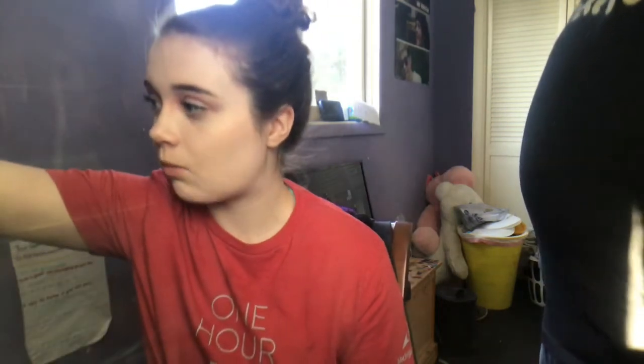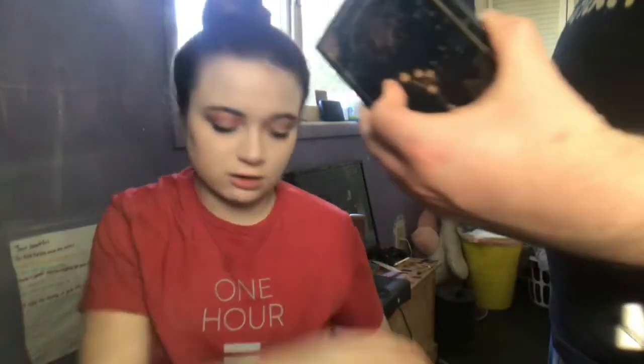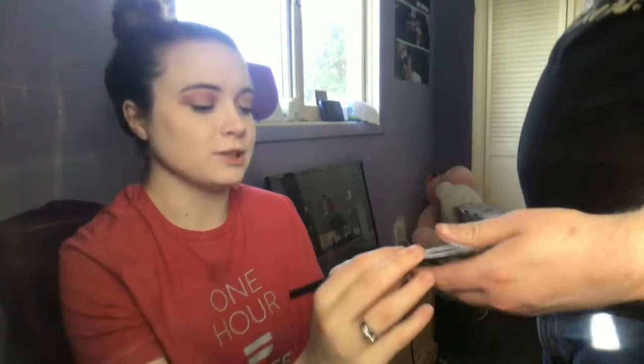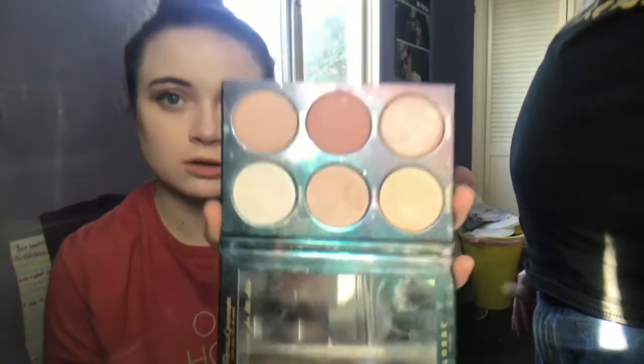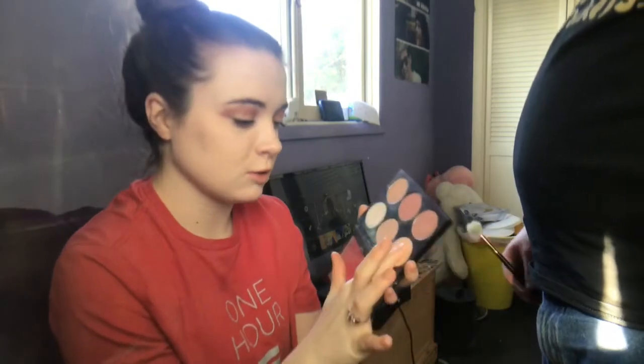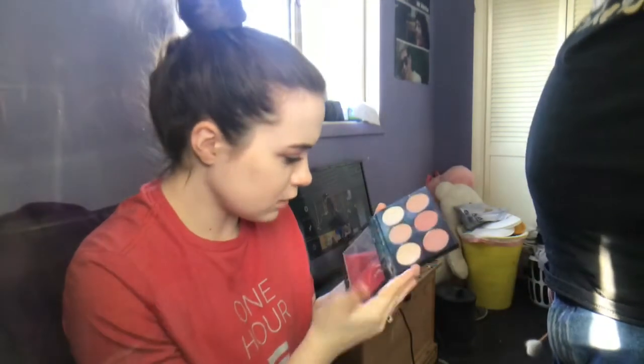We're going to skip mascara since I already have that on. I think highlighter is the last fun thing I'd put in a video. This is the other part of the palette — it has four highlighters and two blushes. I always use this one because the other ones are too dark for me and this one's too light, but this one's a really pretty golden. Is it gold? It's really pretty golden.